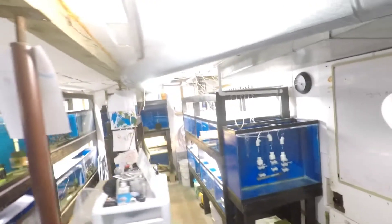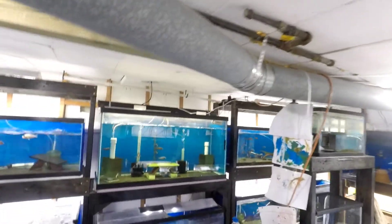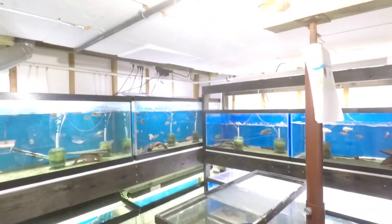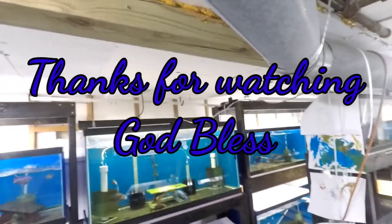Alright, so this is the first video with the POV with the GoPro. Hope you guys like it — give me a thumbs up, comment in the description if you want more future videos like this, cause this way I can do a lot more hands-on stuff: stripping of the cichlids, building stands, general maintenance on the tanks, and just walking through stuff. Alright, thank you all for checking out the video and thanks for all my subscribers. God bless.